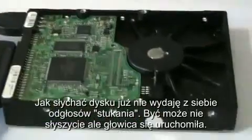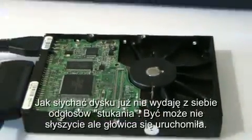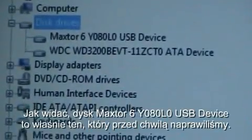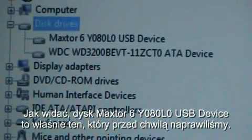This time there was no clicking sounds. I'm not sure if you heard the head come on, but it did. Now it's detected in our computer — I'll show you in device manager right now. You can see the Maxxer 6Y0A0F0 USB device, and that is the hard drive we just repaired.